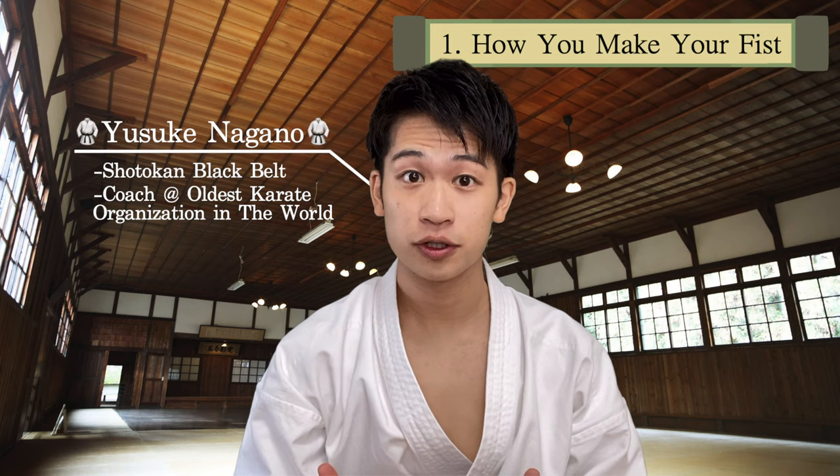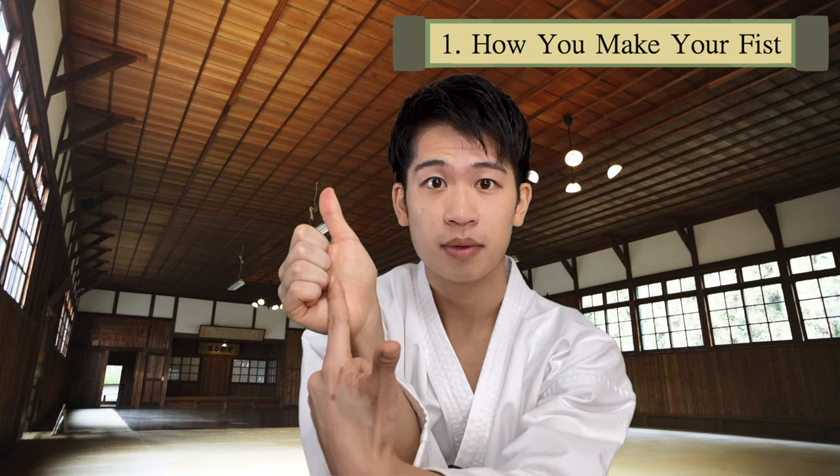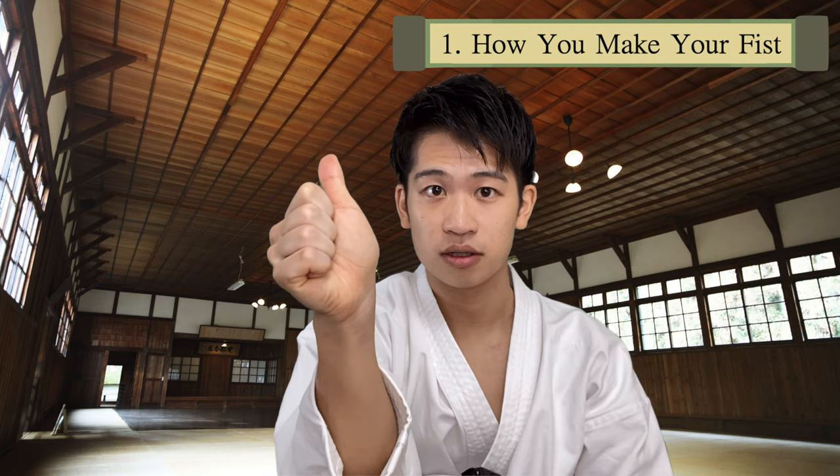The first point is how you make your fist. Open up your hand and close it from your pinky. The most important point is that there is no space here. Make sure you close that, and then straighten this combination of fingers by closing it down with your thumb. Make sure the power is going down this way.